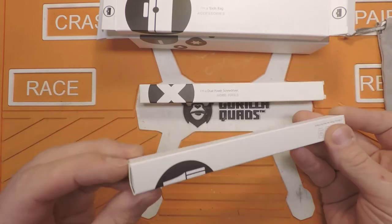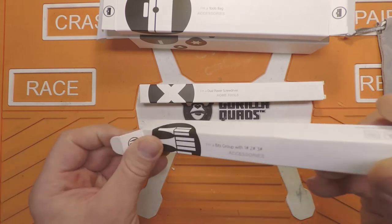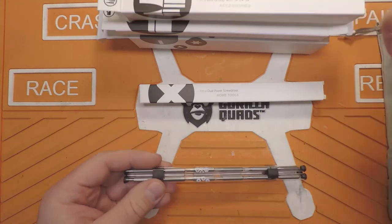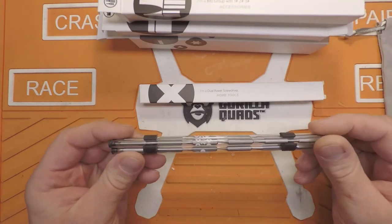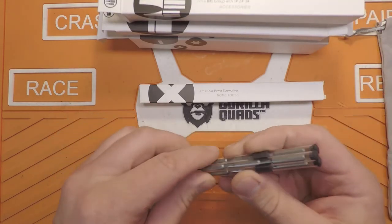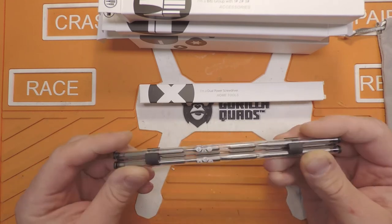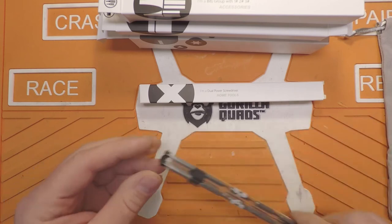Take a look at the bits. That's a nice little setup — it's three individual little tubes with all the little 4mm hex bits.